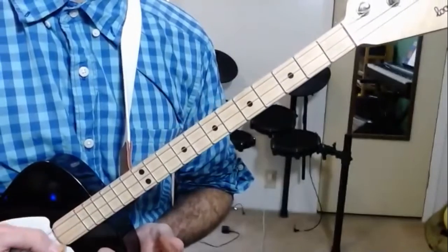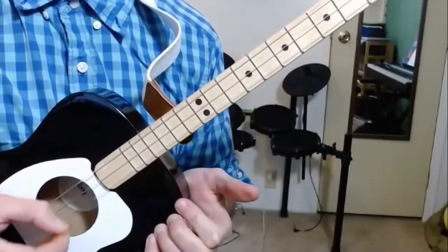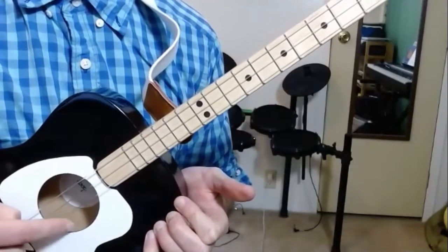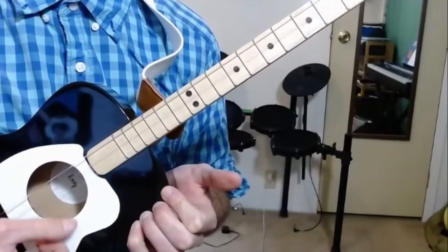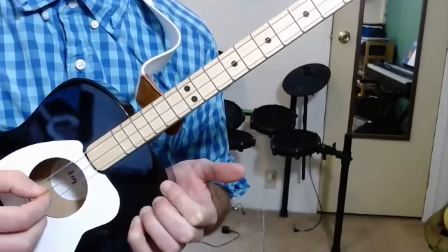What we have to do there, instead of only playing this note, we're gonna play two strings like this. That would be strings number one and two. I'm just taking my pick — or if you don't have a pick you can use your thumb — and trying to only play these two. So let's see if we can do that five times in a row.